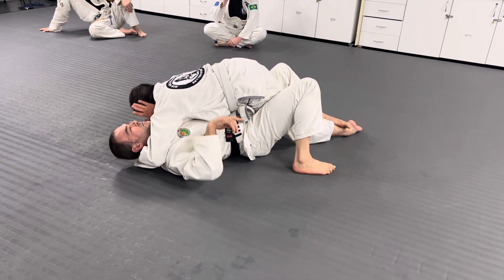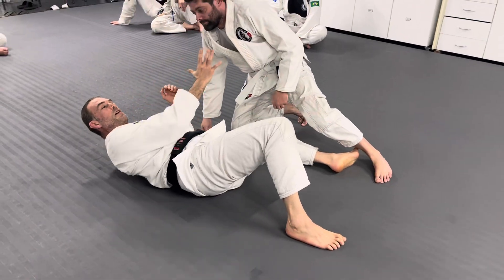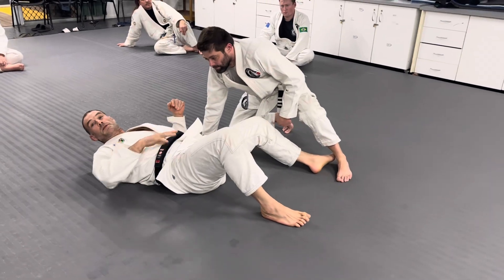So when I start to move now, it's really easy, because I've pushed his knee so far across my centre line that I don't have to hip out very far.